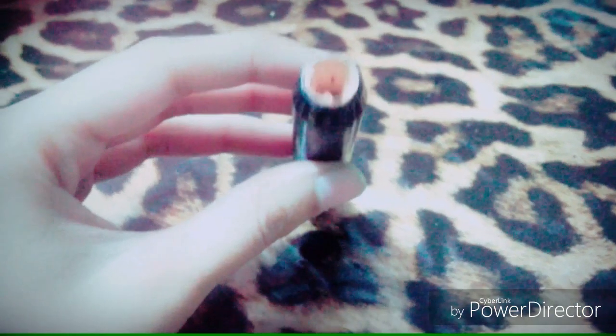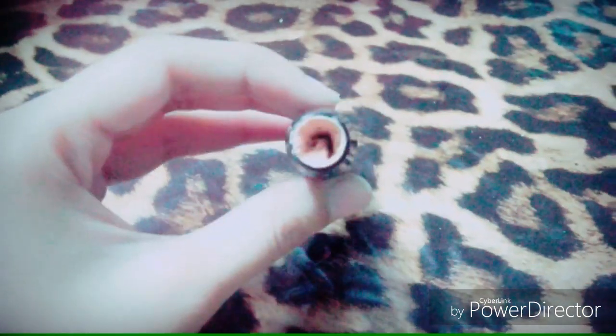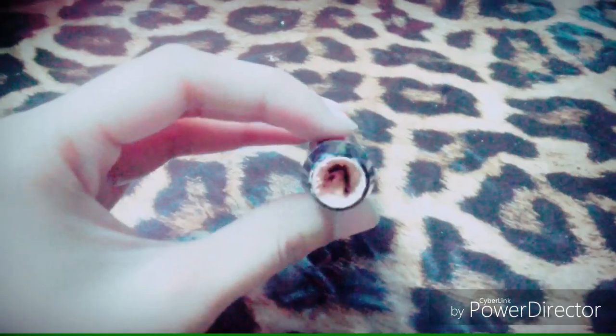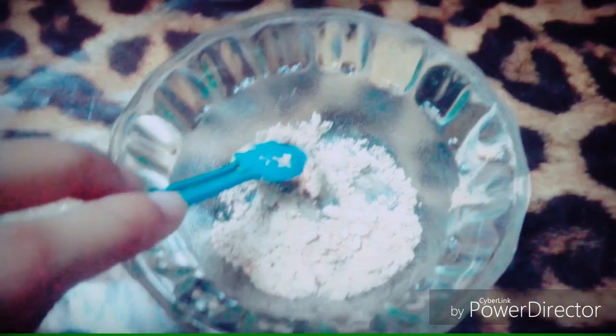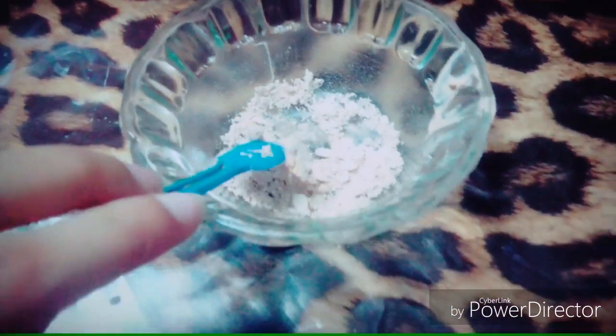This is my concealer container. I will add a little concealer in it.